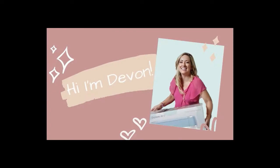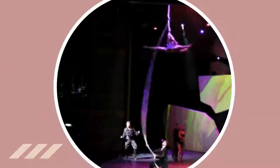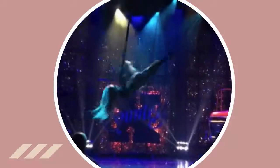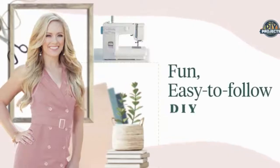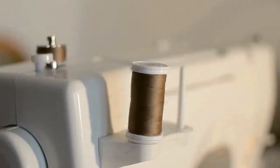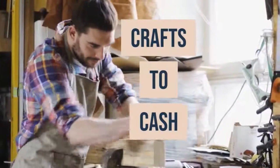Hey y'all, I'm Devon and I love DIY. I used to be a professional dancer and aerialist in Vegas and on cruise lines, but I've recently been promoted to being a proud mama and a creative coach. I'm producing DIY projects live each and every week to bring you the best tutorials, guests, crafts to cash instruction, and creative content. So grab your iced coffee and let's get started.